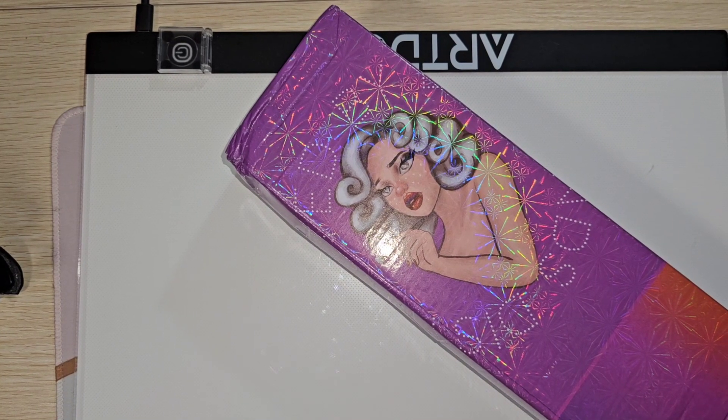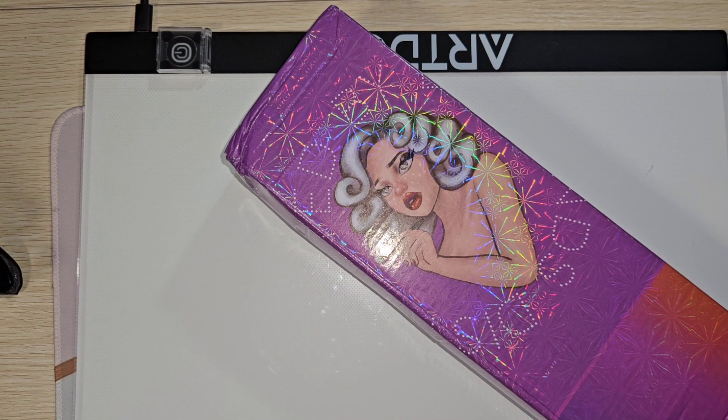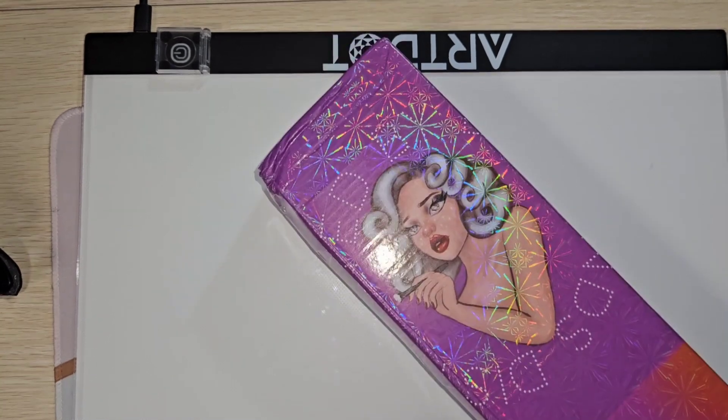Hey everybody, welcome back to my channel. Tonight we have an unboxing from Distracted by Diamonds, which is also, if you shop on the small shops on Etsy, is known as Paddy Wax. They sell Paddy Wax and they also sold some premium diamond paintings.